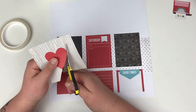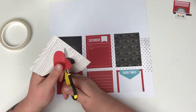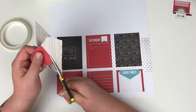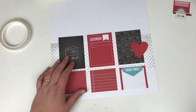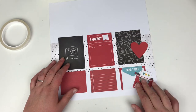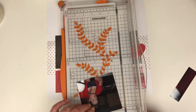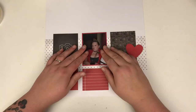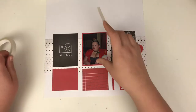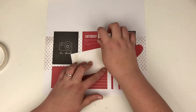Using the 3x4 cards really does help to stretch your collection. In this instance, these 3x4 cards came with a small amount of ephemera, but not enough to really go that far. So by cutting into the 3x4 cards and the elements on them, you really can make your packs or collections go so much further.